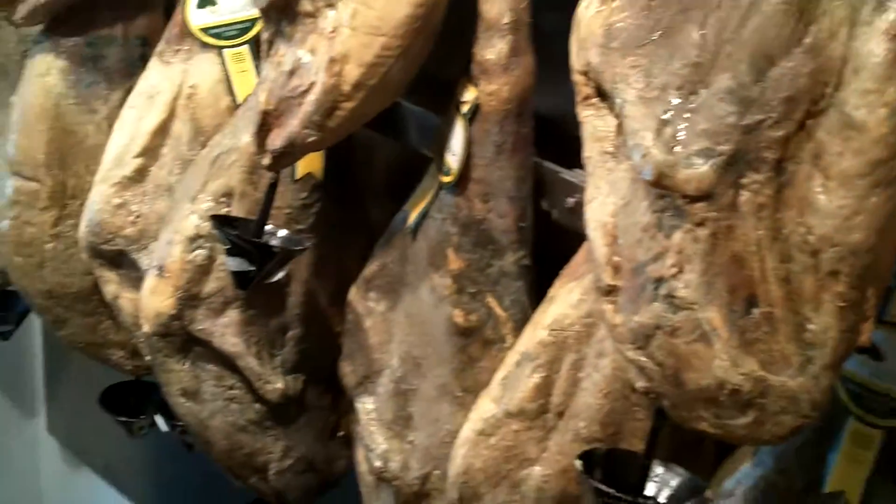For the good stuff, for the belota, it's 5.85 for 100 grams.